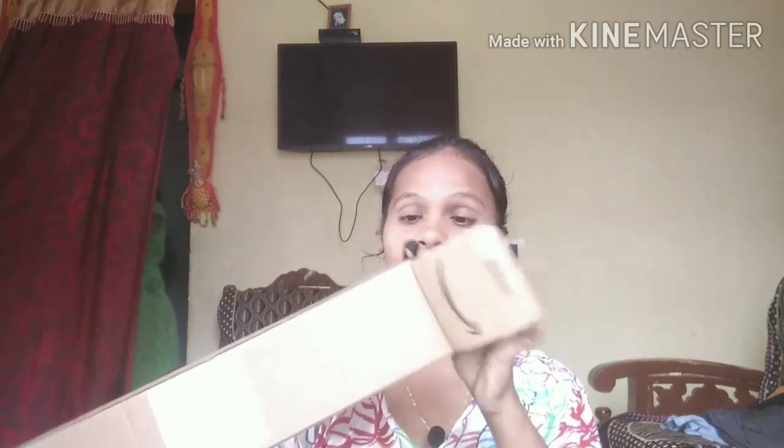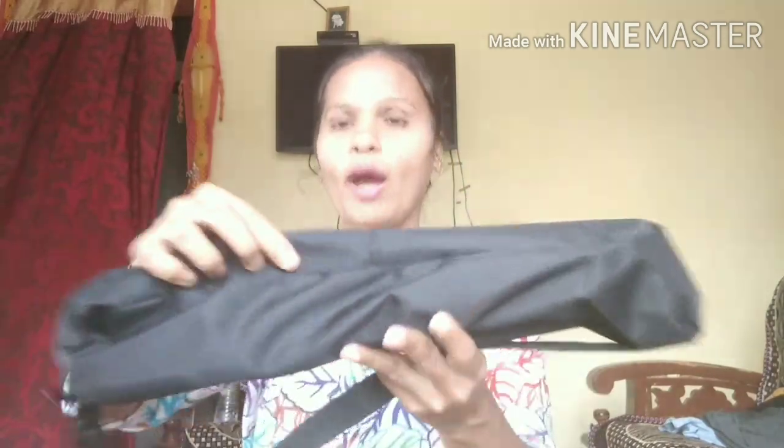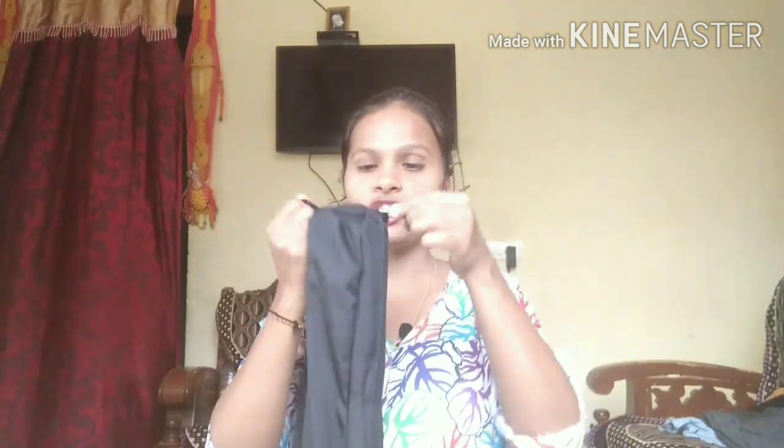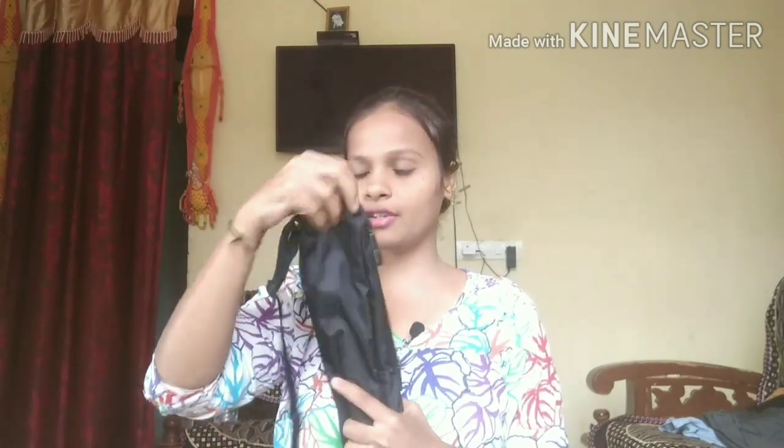Let's see what is inside. Wow, there is a pouch for this guys! So you can carry your tripod anywhere like this — it is carryable. So if you want to travel anywhere you can use your tripod like this. The quality of this cloth is also so nice. Let's open it and see how it is inside. It is so nice guys!